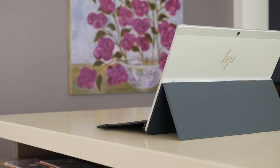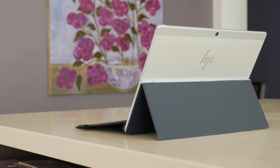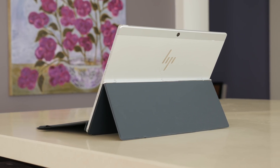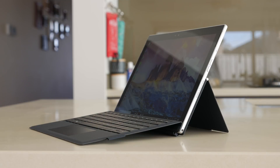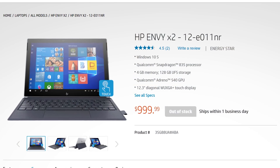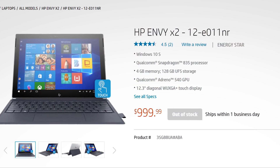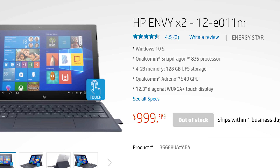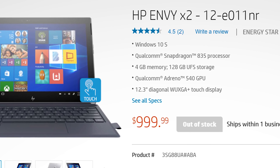HP's Windows on ARM device is the most premium of the devices announced so far. While Asus and Lenovo targeted more mid-range offerings, the Envy X2 comes in at the top with a full metal construction and an eye-watering $1,000 price tag. The pricing of this tablet will be examined fully a bit later on, so for now let's discuss the design and construction.